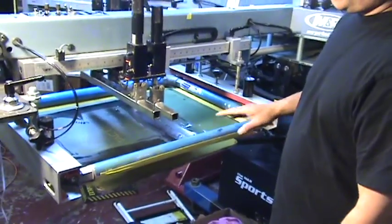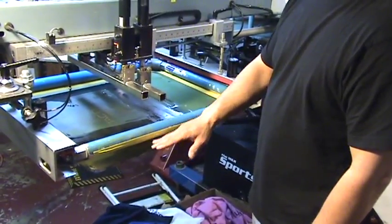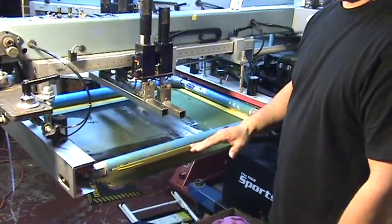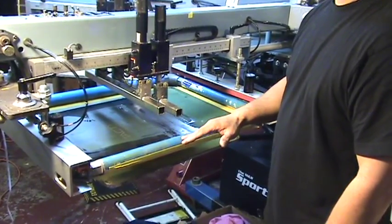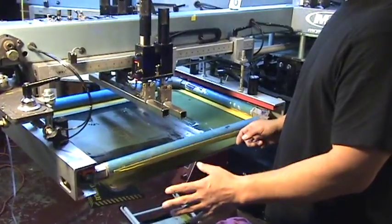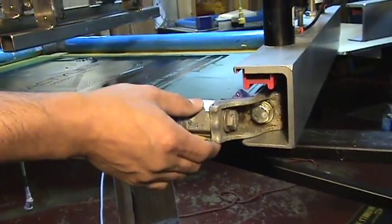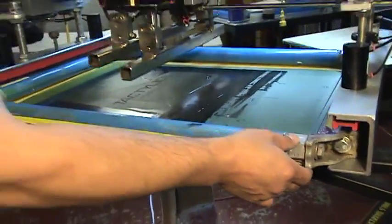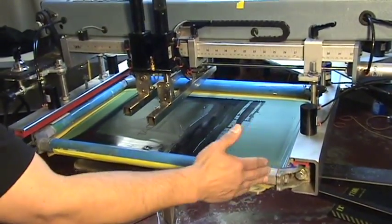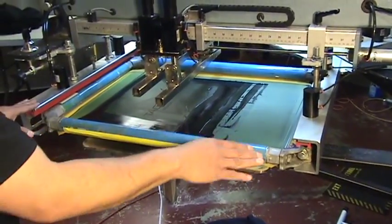Our first goal is to level the frame holders at each head so that they are perfectly parallel and on the same plane to each other from front to rear. Our second goal is to perfectly set the off-contact at each head so that they are all accurate and consistent. This is an example of a perfectly flat frame that is being held on a frame holder that is not parallel or in plane to each other, causing the frame to rack up and down. The LOC process will correct this problem as well as setting the off-contact.